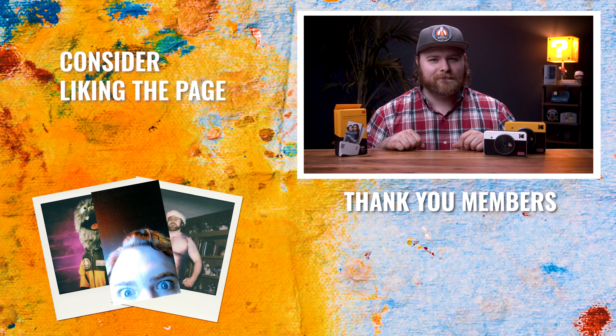I'd love to know your thoughts on this. Do you have it? Do you plan on getting it? Let me know in the comments below — let's chat. That's all I've got for you in today's video. Thank you so much for watching, and I'll catch you in the next one. Now get out there and make some art.